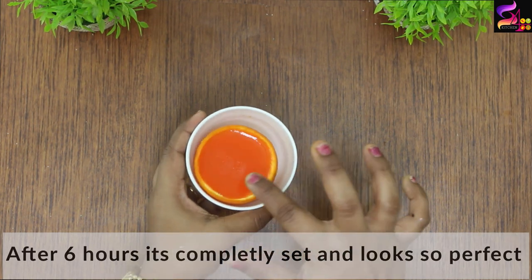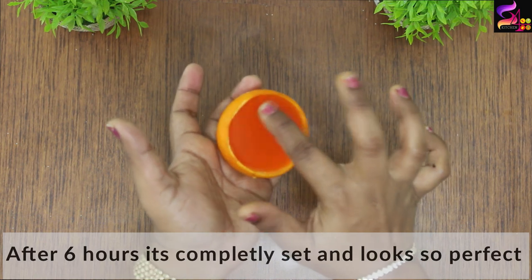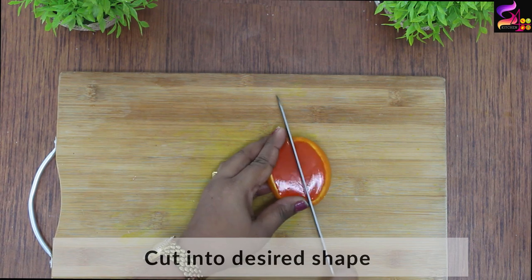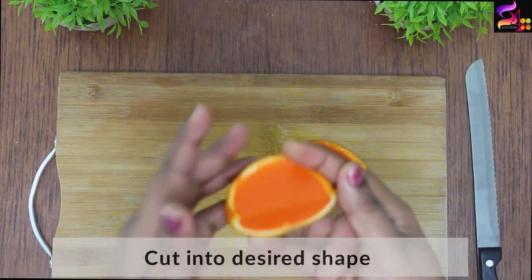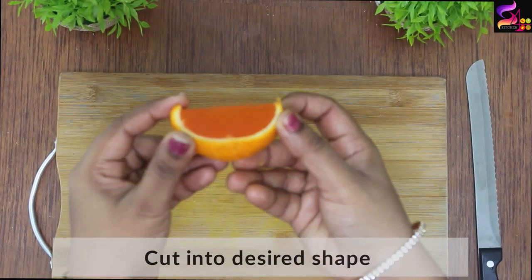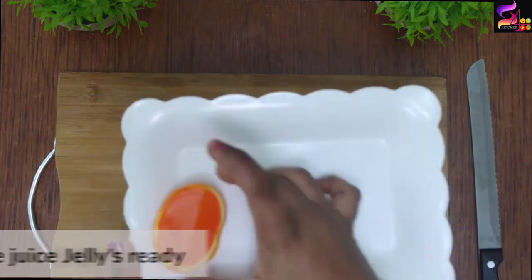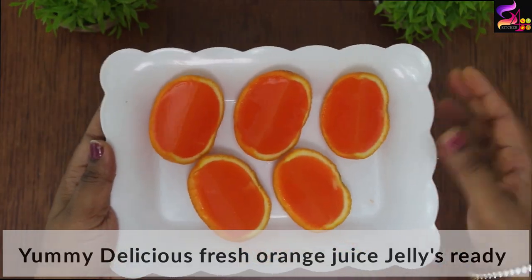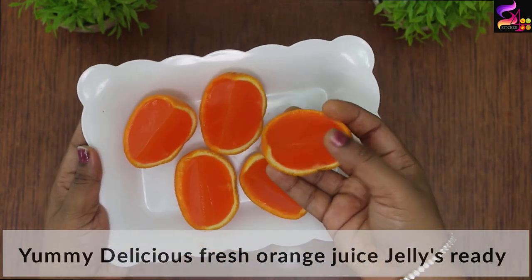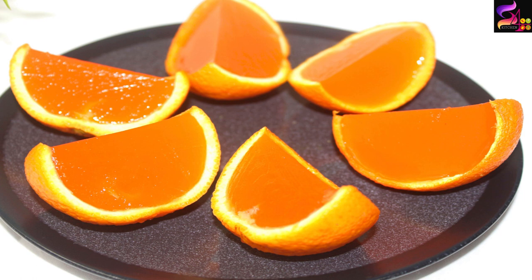Wow! After 5 to 6 hours — look how perfect it is! We cut it into shapes. Let's try the orange jellies — they turned out very well.